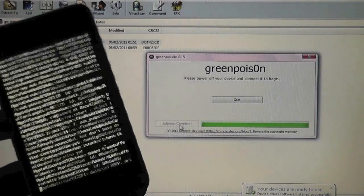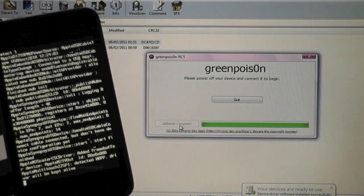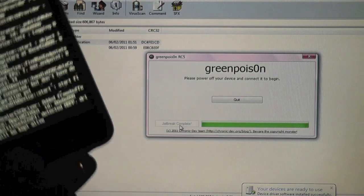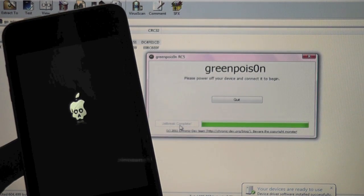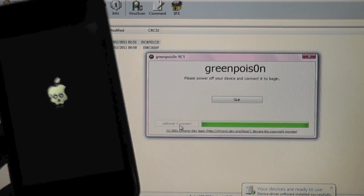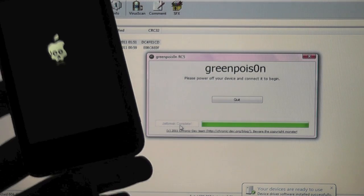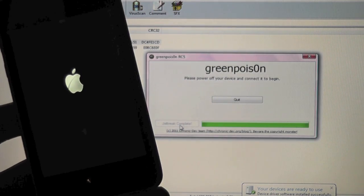It says jailbreak complete and runs through the code on the device. We will come back when this is done. So it is done — it is booting up. You get the GreenPoison boot-up logo. You might not like that, but I believe there is something coming to Cydia, some way of changing this boot logo very soon. When that does happen, we will make a video of course.